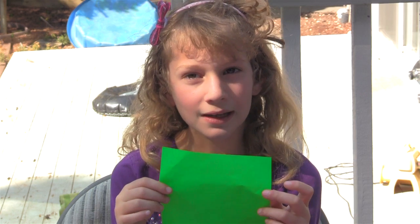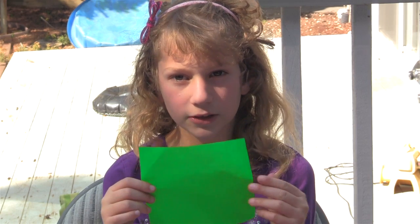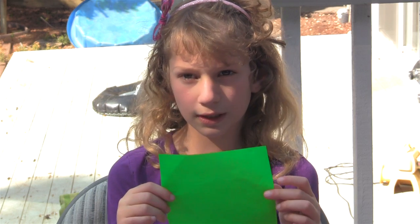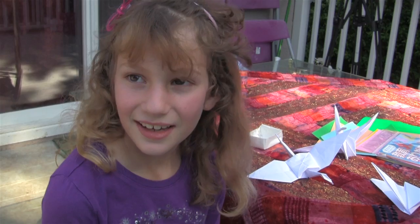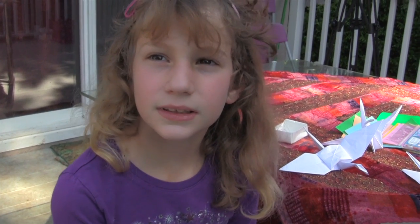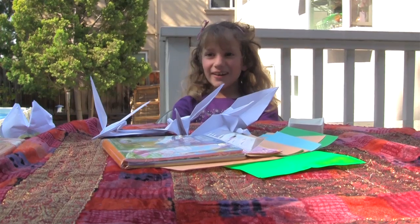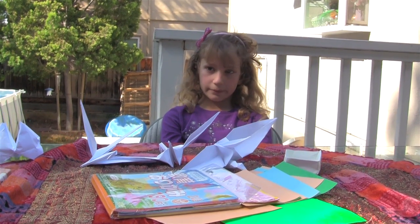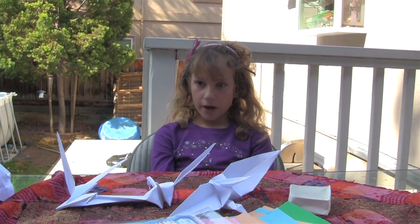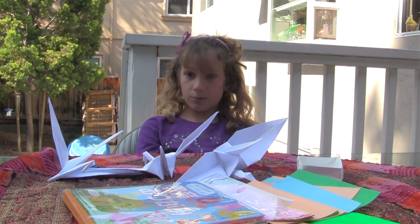The special thing about origami is that you always do it with a single square shaped paper and you don't use scissors, glue, string or tape or anything else but folding the paper to create your object. Unlike other materials used for creating objects, origami is neither additive nor subtractive. You don't add more material to create an object like you would with clay for instance.